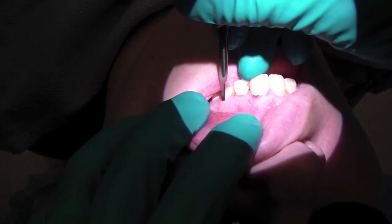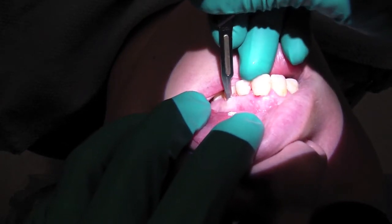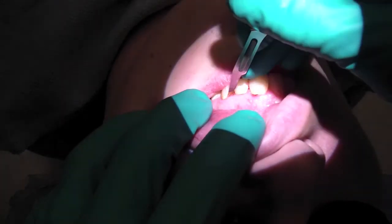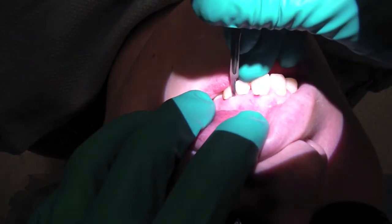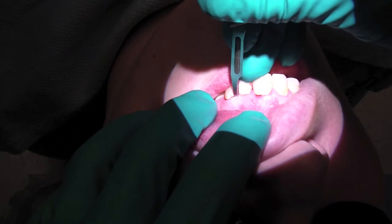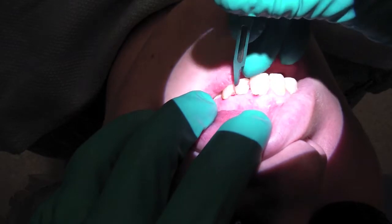Here I'm just making the incisions. This is one of the biggest things I learned from Dr. CrossFit — he's a manimal. What he taught me in terms of this flap design is right here what I'm doing is sort of a split thickness. It's going to be intrasulcular on the teeth, and to spare the papilla, do a split thickness.